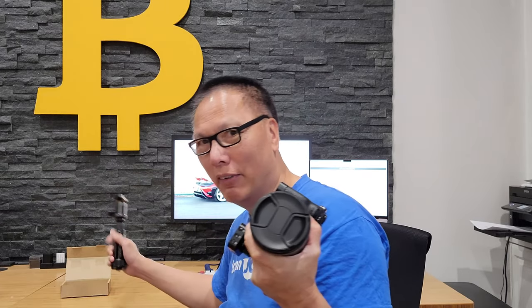Third, this base plate is also Arca-Swiss compatible. So if you have an Arca-Swiss type tripod like this one, they fit right in. You don't have to remove the base plate to mount it onto your tripod. Arca-Swiss is also compatible with quite a few gimbals — if you're using a DJI gimbal, it has an Arca-Swiss mount. So again, you could just mount it right onto your gimbal without having to remove this. It's pretty great.